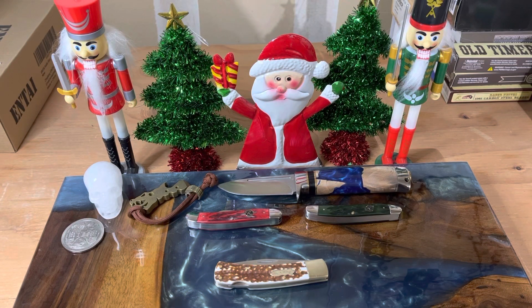Hey guys, welcome back to the channel. We got some Uncle Henry knives to review. Our friends at American Outdoor Brands sent some knives to review, and this is the first one that I'll be checking out — the Uncle Henry 5 UH Bruin.